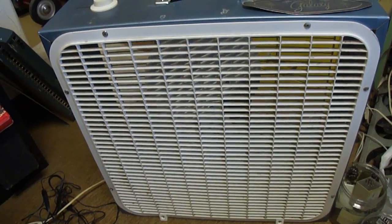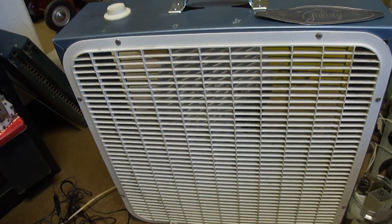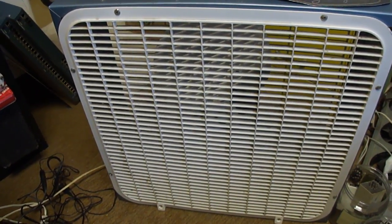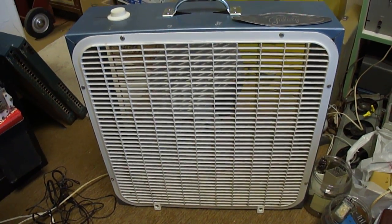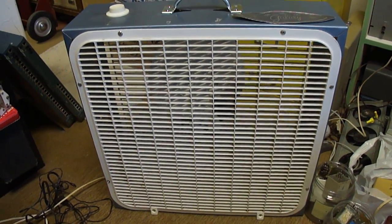When I took the Galaxy's grill to the car wash, it did clean it. I just used the do-it-yourself type with the high-pressure spray. It cleaned it pretty good, but when I went to put it back in, it was so brittle it just kind of shattered. This was the type where you have to bend the fan grill in order to get it out of the cabinet.